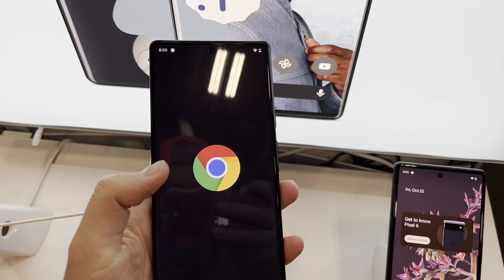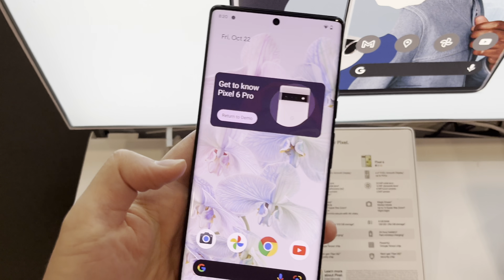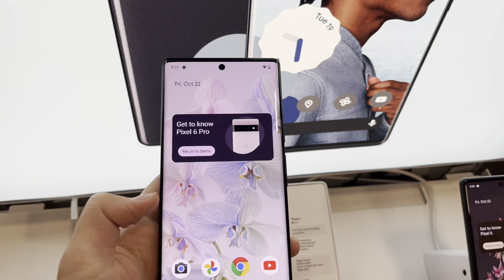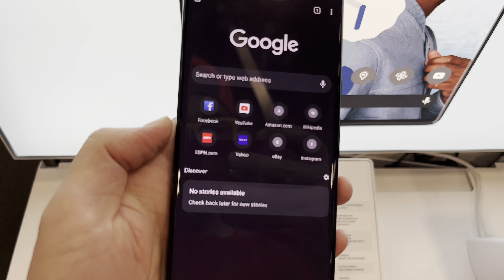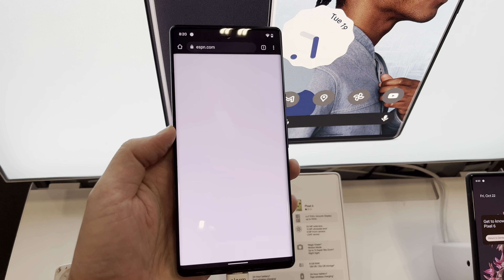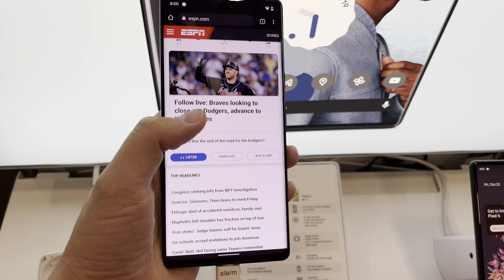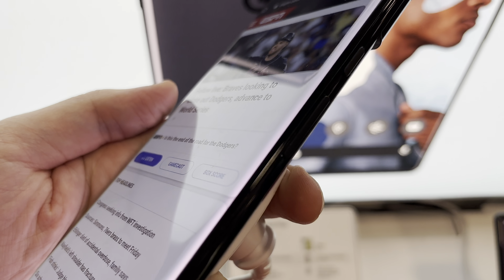I wish Apple would stop it with these notches — come on, Apple. The swipe gestures are the same as on the iPhone. Let's go over to ESPN. I like the kind of curve on the side — that's a nice touch.